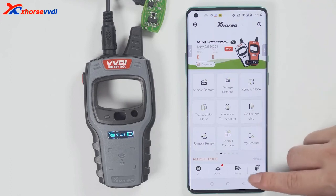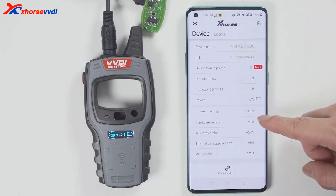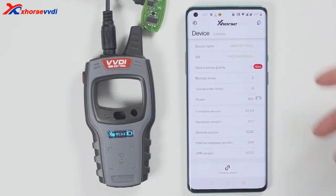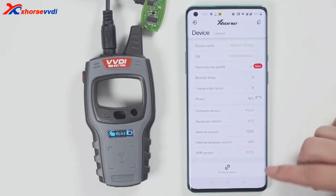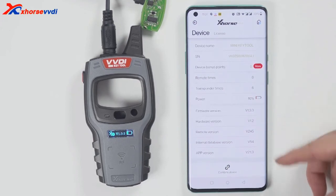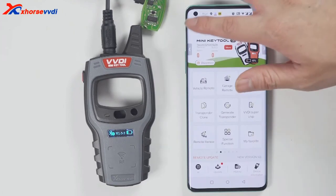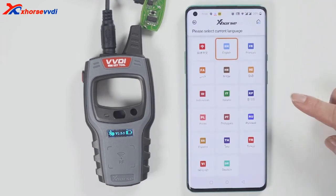To check the version and change the language, click device information to view the latest version. If there is a latest version available, it will prompt you to update as soon as you open the software, and you do not need to enter the device version to update. To change the language, click select and then choose the language you want.